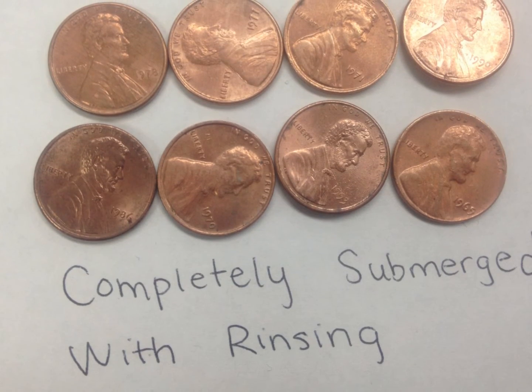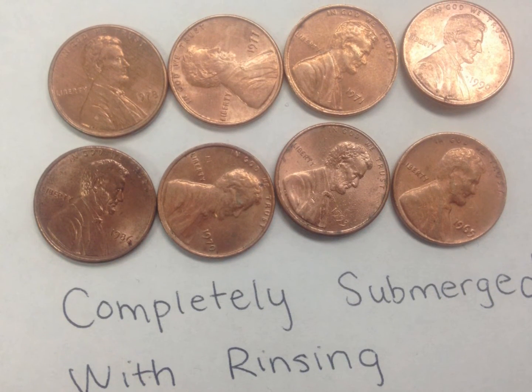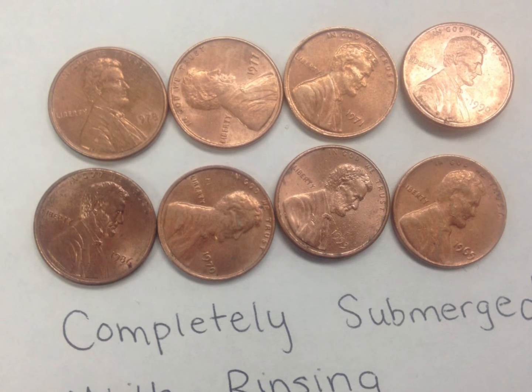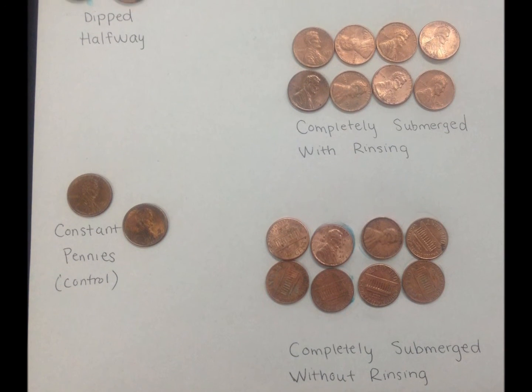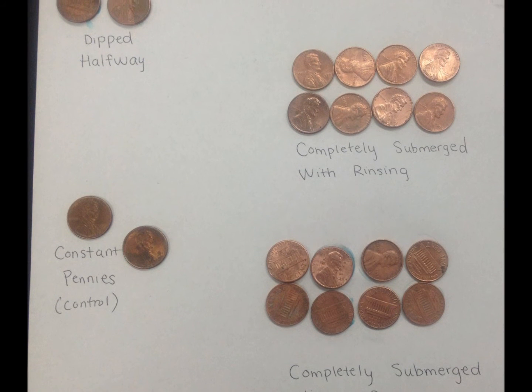Rinsing the pennies will stop the reaction between the solution and the copper of the pennies. They will slowly turn dull again over time, but not quickly enough for you to watch. On the other hand, the solution on the unrinsed pennies promotes a reaction between the copper and the oxygen in the air, causing them to become dull again in a shorter amount of time.